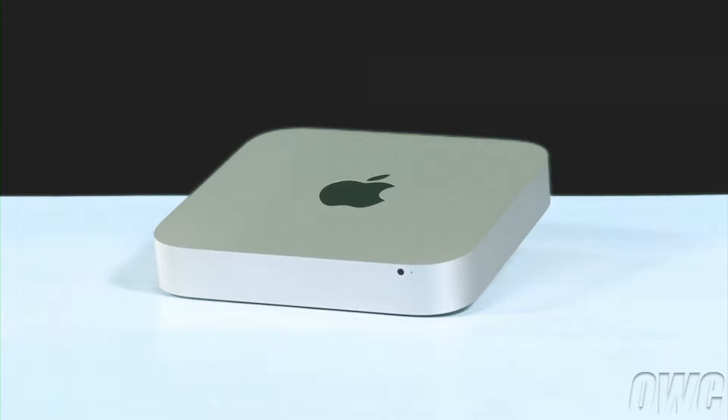We've already shut down, unplugged, and have placed the Mini on a soft, static-free work surface. We are now ready to begin.